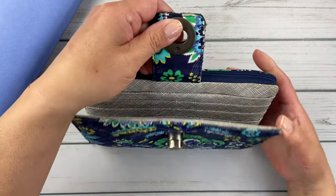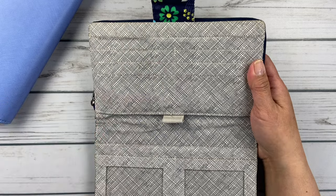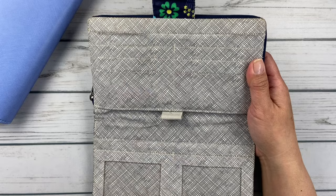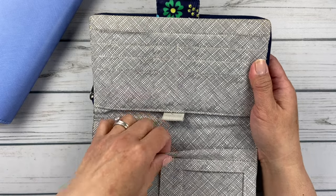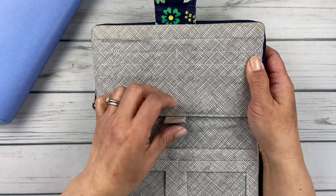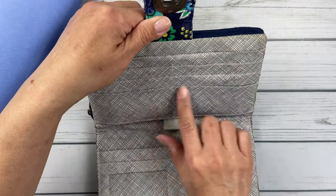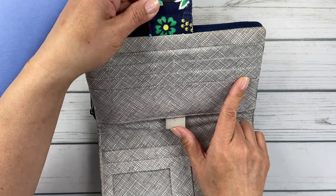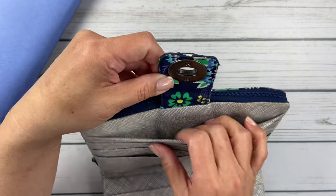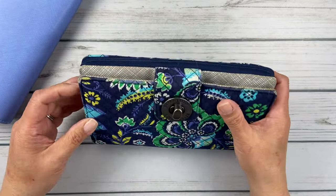This is a really functional wallet — I emptied it out so I wouldn't be sharing all my personal stuff. There are two spots for IDs, which is perfect for my driver's license and military ID. There's another pocket for insurance cards, a pen holder, and then six more card slots for banking cards, gift cards, or reward cards. I put reward cards and my library card back there.